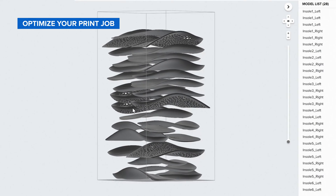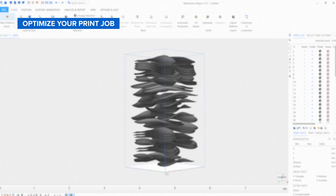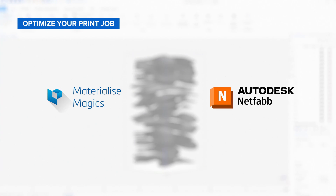For high volume production, third-party packing softwares can speed up this print preparation process. Formlabs works closely with Materialize Magics and Autodesk NetFabb to ensure you'll have a streamlined workflow for your production needs.